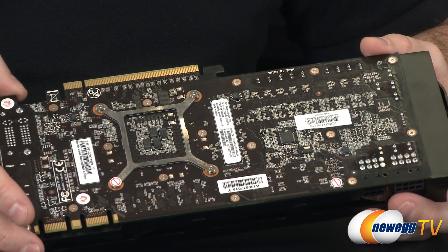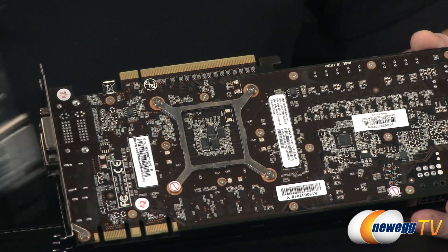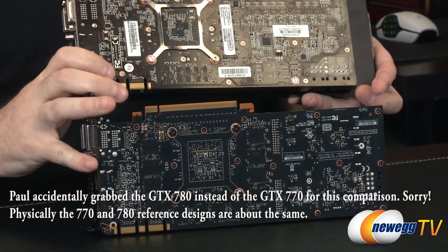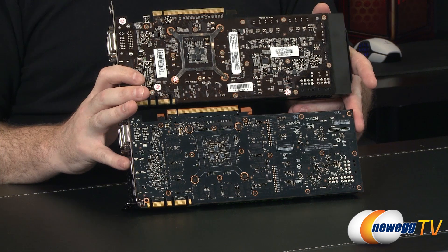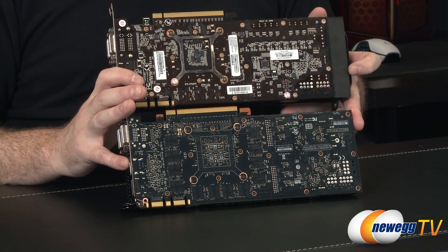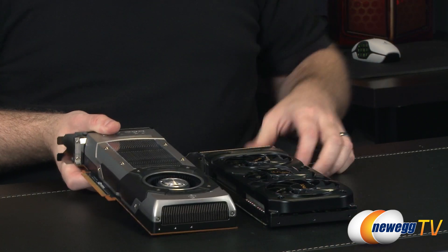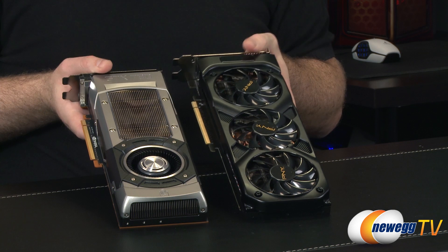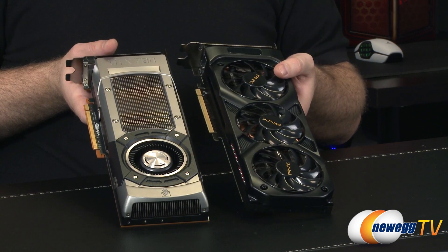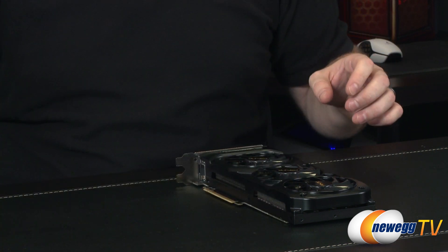Something unique about this card is that PNY has done a custom PCB for the 770. Comparing it to the reference design 770, the PNY version has a shorter PCB but the overall card is longer due to the shroud sticking out, with the metal frame visible at the bottom. The reference design card overall is slightly shorter and uses a closed-style shroud. Apart from that, the GPUs themselves are the same — both based on the GK104 GPU, the same GPU used in the GTX 680.